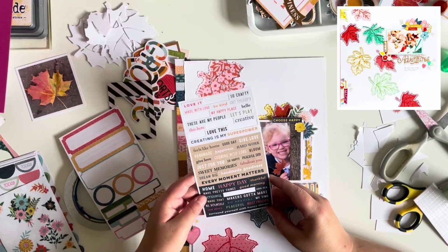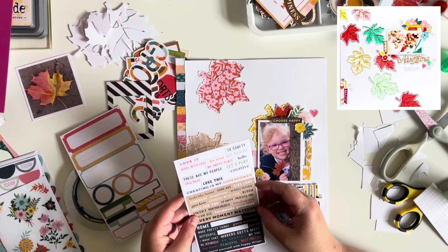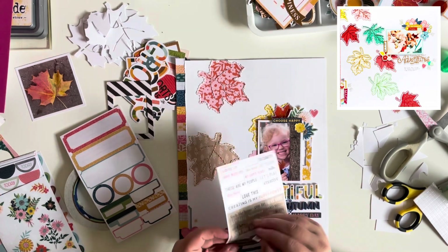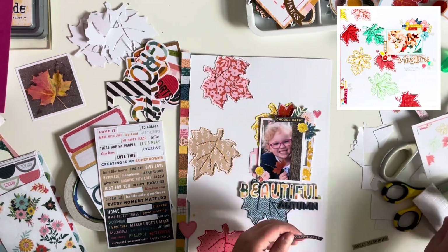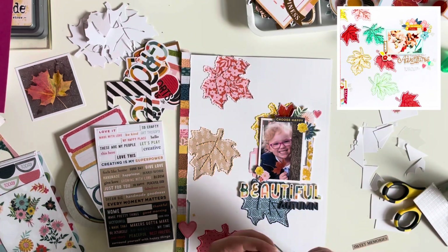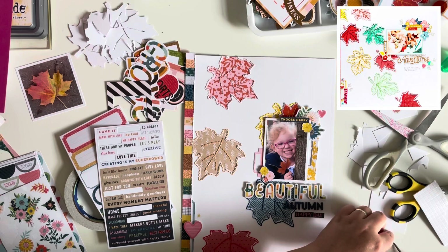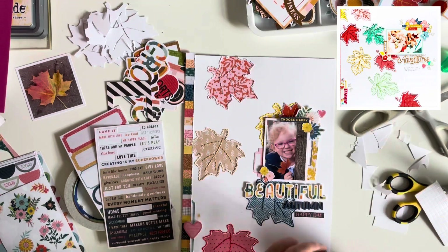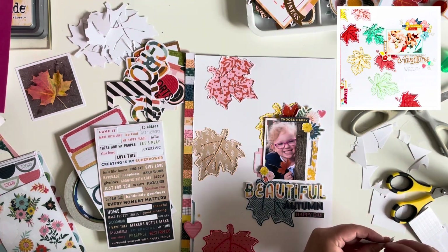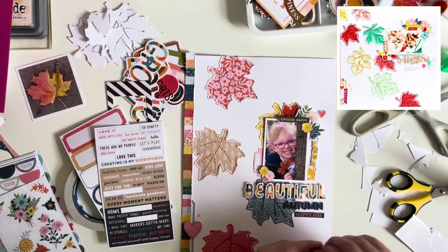I've attached my title, which uses the title foam stickers and reads 'beautiful,' and then I've added some thickers from my stash for the rest — so my title reads 'Beautiful Autumn.' At the bottom I'm adding word stickers: one says 'happy day' and the second says 'sweet memories,' which are really fitting for the photo. The photo was taken as we were walking home from school last year — the walk home is covered in trees so there are loads of leaves around.